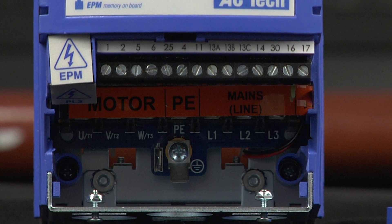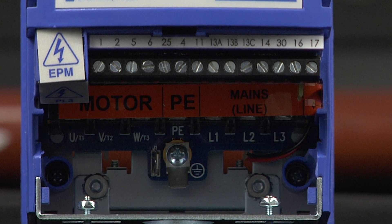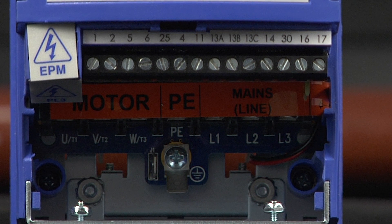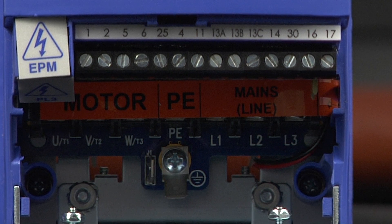The SMV includes all of your essential inputs and outputs including four digital inputs, one digital output, one relay output, one analog input, and one analog output. An internal power supply in the VFD can be used for all of your digital inputs as well as installing an optional speed potentiometer.